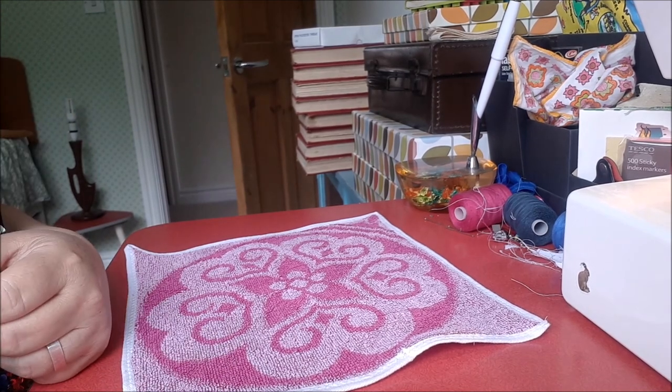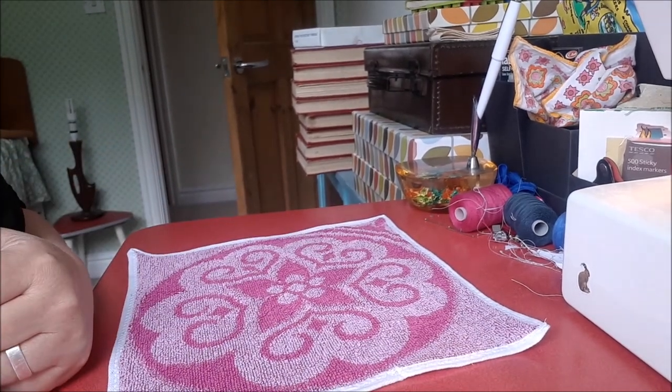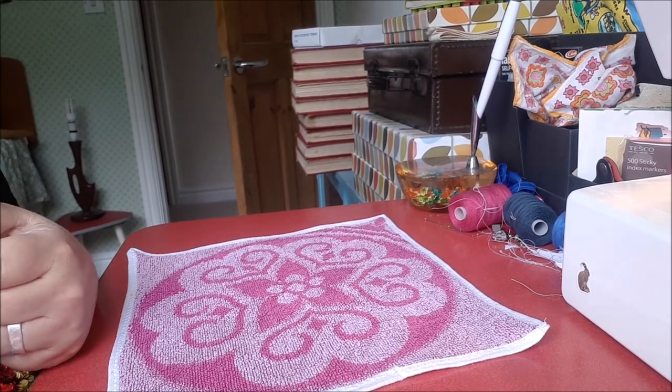Thanks for watching. If you've got any questions or any ideas about how I could improve my sewing results I'll be very happy to hear any comments you've got. I'll say bye for now, thanks so much for watching, and I'll catch you again later.